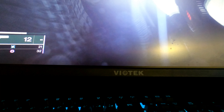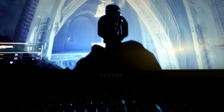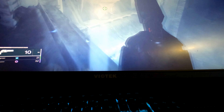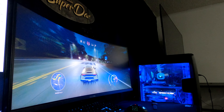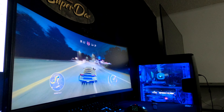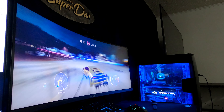The monitor also supports G-Sync and FreeSync. I do not run into any screen tearing issues with the video games that I play, so I just keep those features off. But for those of you that do want to turn G-Sync or FreeSync on, the monitor does support that.